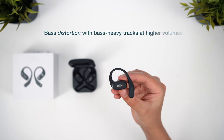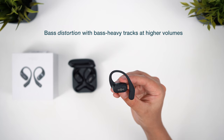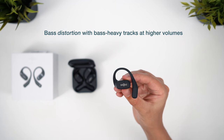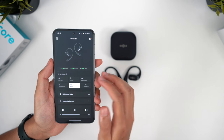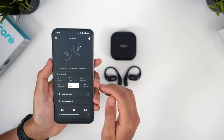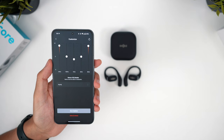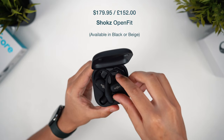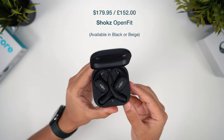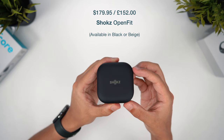The annoying thing is that it distorts on bass-heavy tracks at higher volumes — the drivers just don't seem to be able to handle it, and there's an audible popping, echo type sound that follows each punch of the bass line. So your audio experience may depend on the genre of music you enjoy. The other earbuds do offer a better bass response and the Shokz OpenFit have to take last place for sound. The Shokz OpenFit are a pair of open earbuds with a very specific and important strength — comfort — selling for $180 on the Shokz website and down to £152 in the UK.